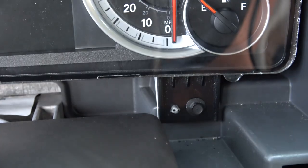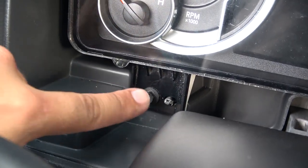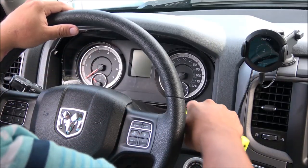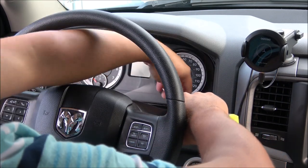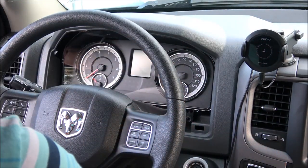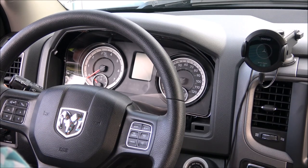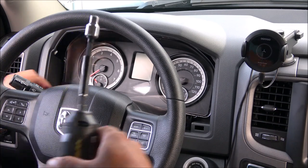Let's put this in reverse. These are the two 7mm screws that need to be removed — you may need an extension like the one I have right here. Let me get these off for you. There we go, first one is out, and now we're going to get the second one out.